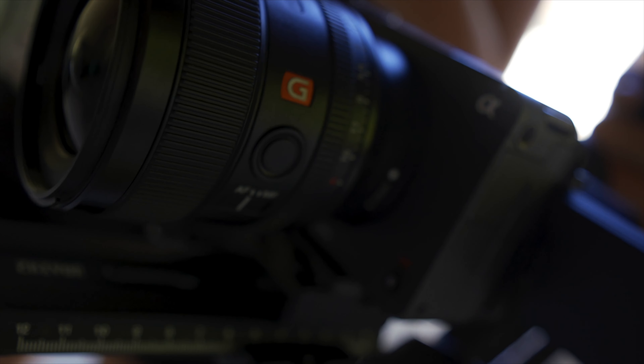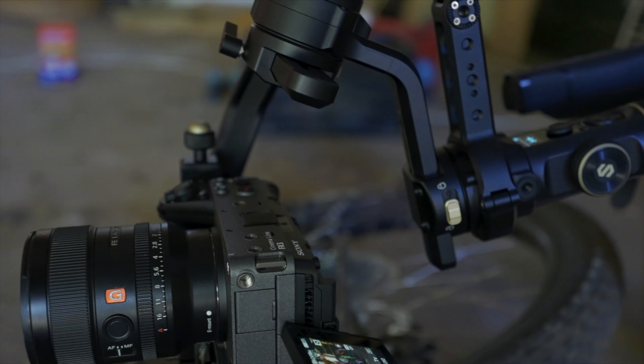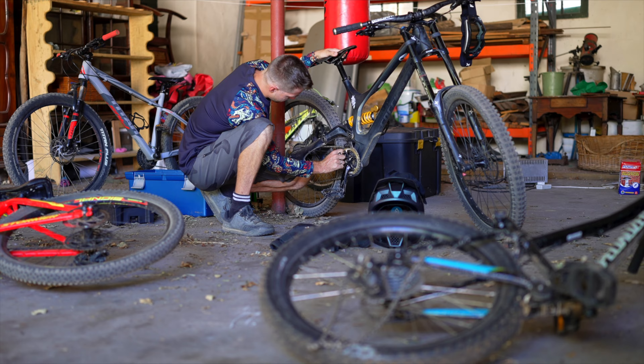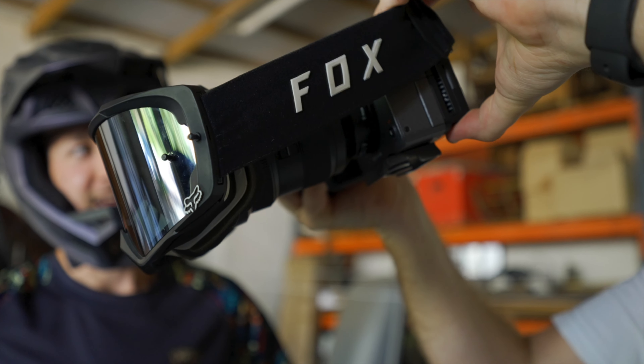This is a bit of the behind the scenes from shooting our launch video for the FX3. We had a lot of fun effortlessly putting the camera on a gimbal, remote control car, electric motorcycle, and even an FPV drone.